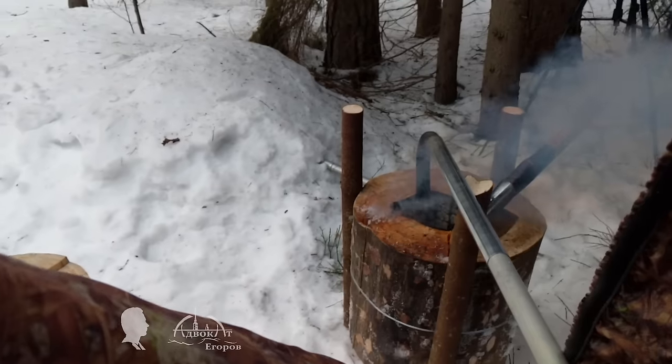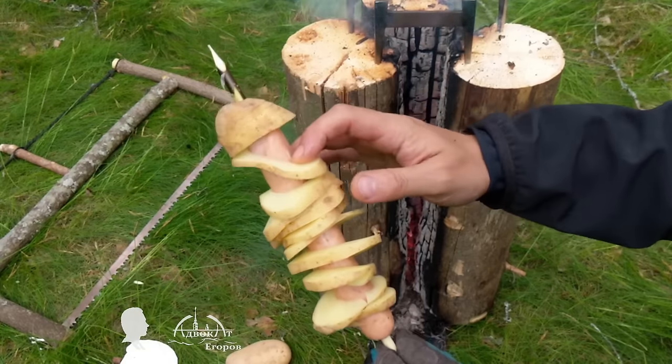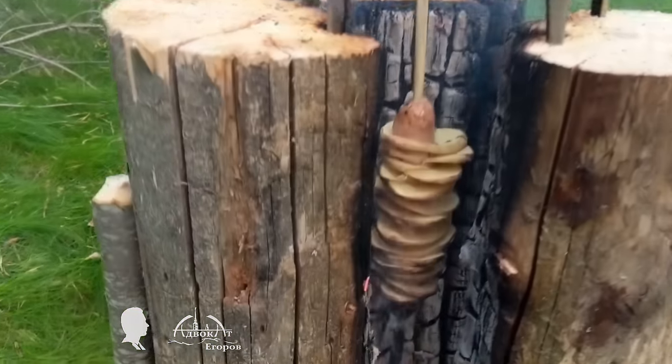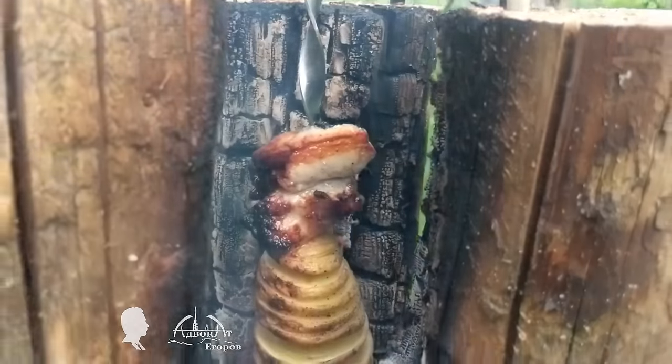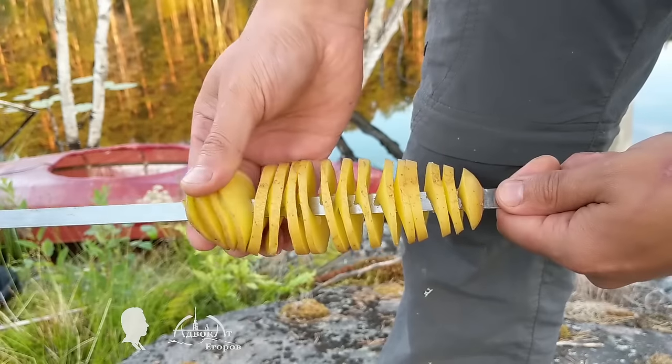I also found an ideal vertical torch setup to cook meat and my vertical spiral potato dish. The setup consists of three log sections connected together. If you want to see videos about how to heat up a camping tent or how to make original outdoorsman's dishes using the vertical fire method, please write it down in the comment section. I will edit and publish it next on AdvokaMakes.